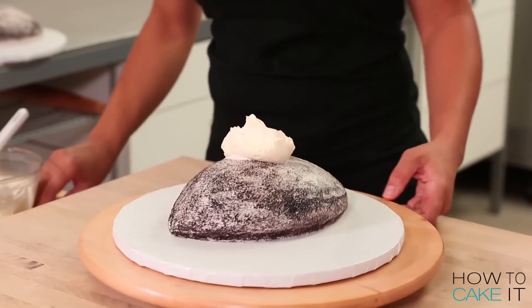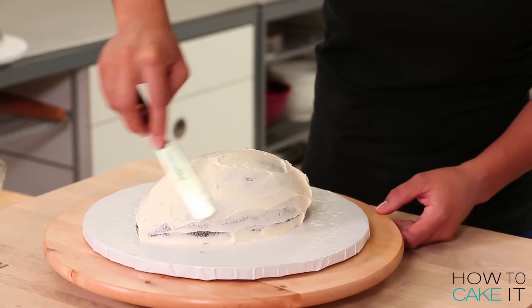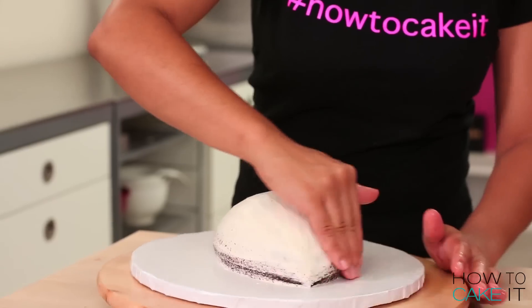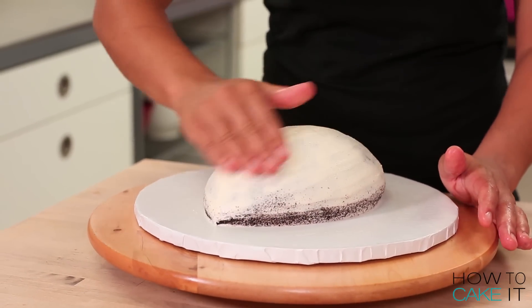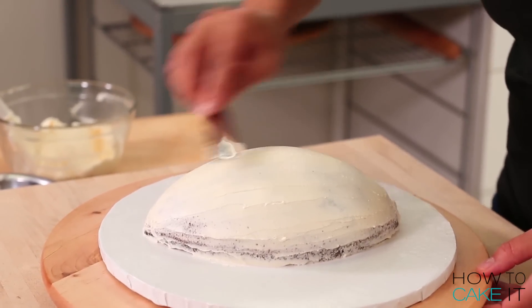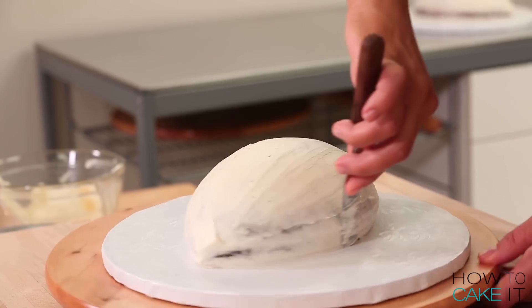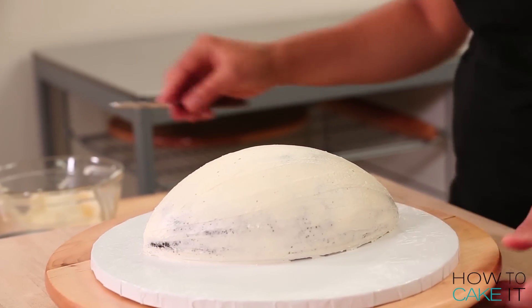Now that my crumb coat is nice and chilled, I'm going to ice these cakes again, putting on a little more buttercream and chill them. Once that buttercream is chilled, I'm going to wet my fingertips and just use them to smooth out any ridges, as well as using my small icing spatula with more buttercream wherever I need to, to really make these football halves smooth. Don't count on your fondant to hide all your bumps and lumps and ridges — make your buttercream smooth. You don't want a jagged football.